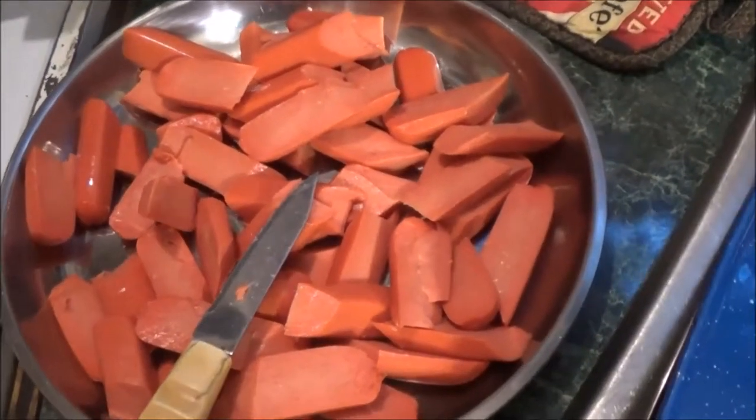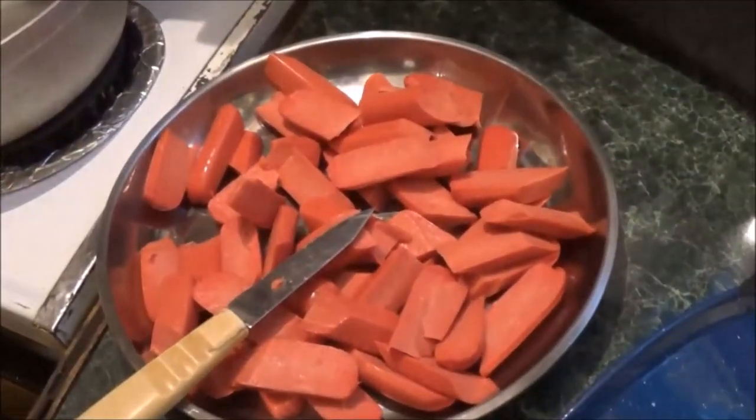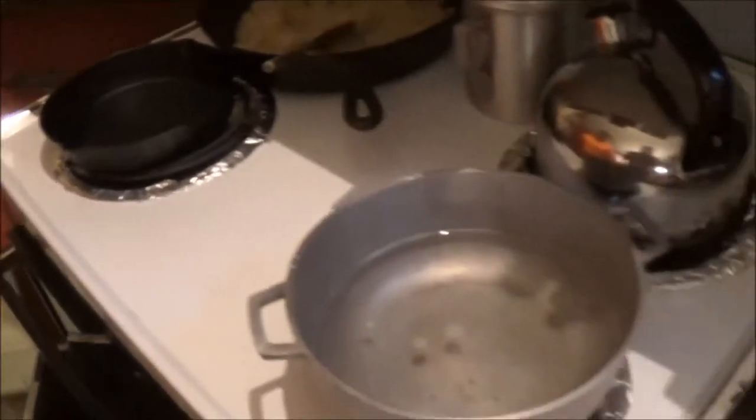Check out these weenies. She's gonna take another cast iron skillet, heat them up with a little bit of oil, and give them a good char before adding them to the kraut. We're using the Ozark Trails, of course.